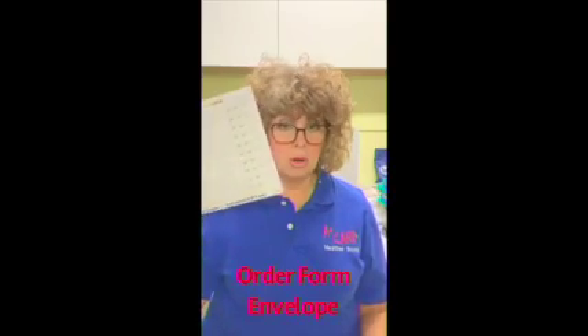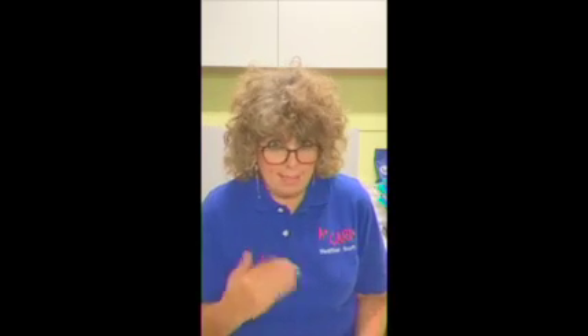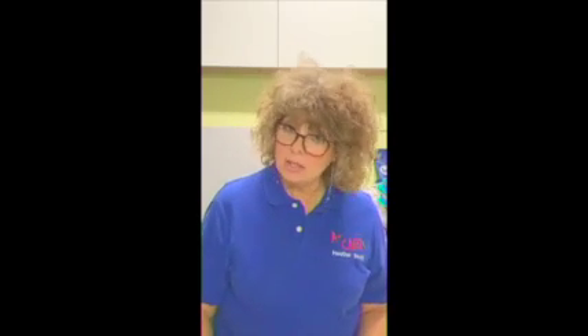Along with that, we have a few things going on for you this year. In your Get Your Stuff, you will get your order form envelope where you put your name, your teacher's name, and your school. You want to make sure you put all three of those in there because you get prizes. Your school will get prizes because they get the money, and your teachers also get prizes.